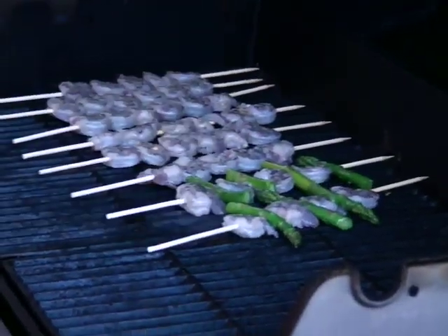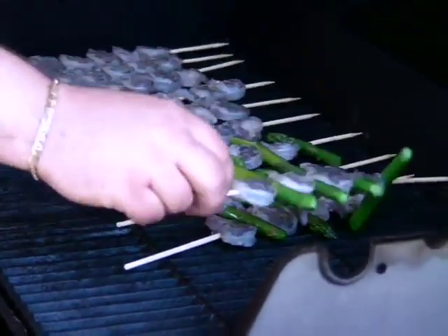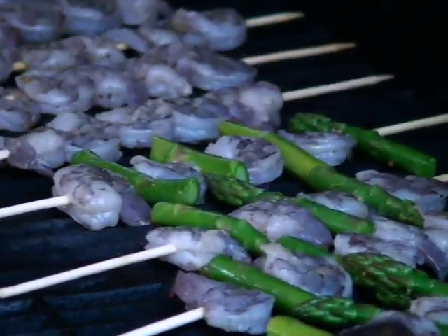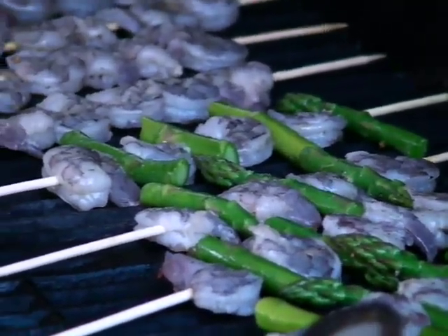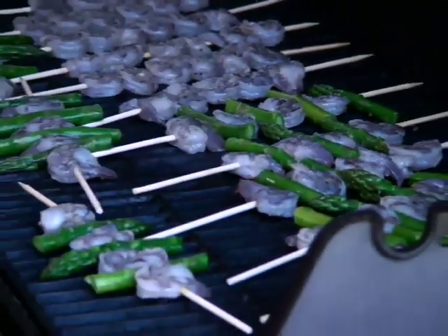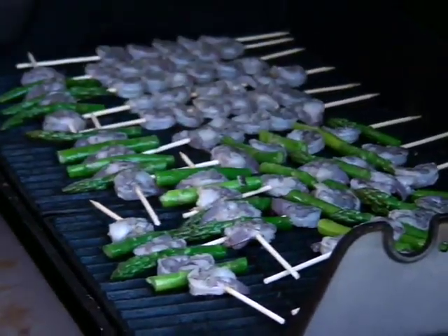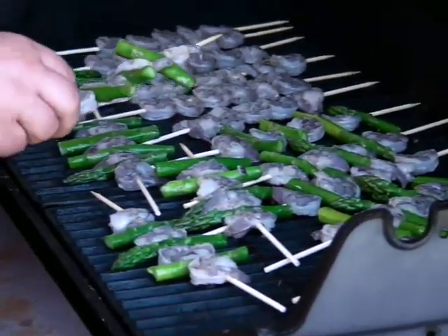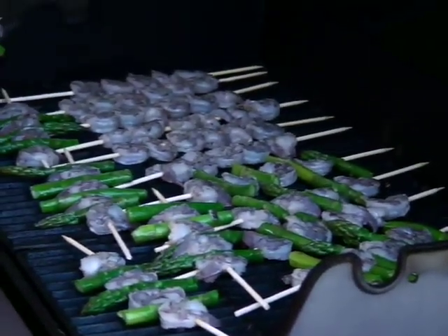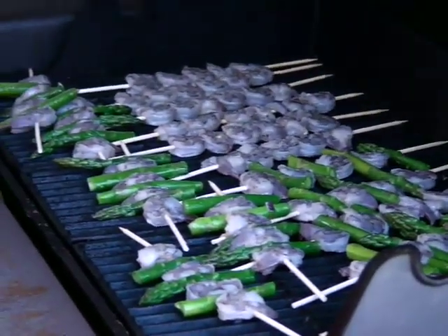You can close the lid and force the heat to stay in, or you can leave it open — you can do either. I did say this was 550, which means it's really hot. I've kind of mismanaged my space on the grill here, but I'll get this one down. We'll shut the lid for a little bit.